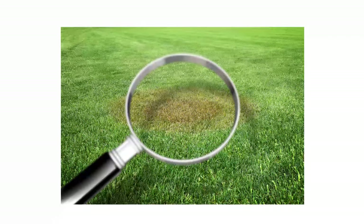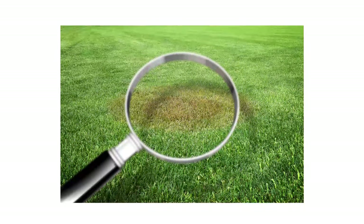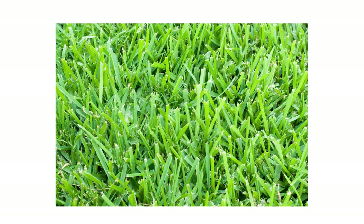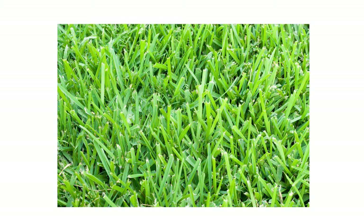Check your lawn for any rapidly yellowing patches. The brown patch fungus is known to infect all types of cool-season grasses, like fescue, and certain types of warm-season grasses, like St. Augustine grass.